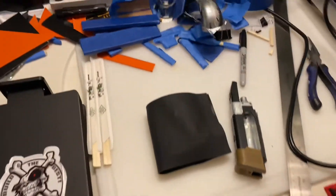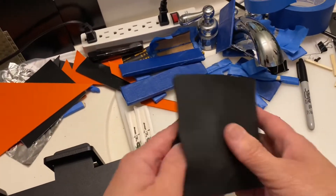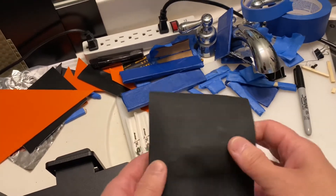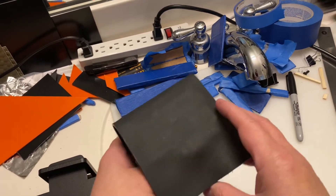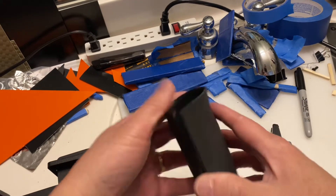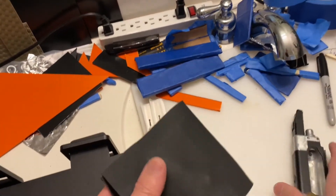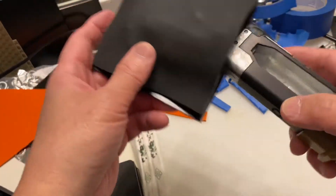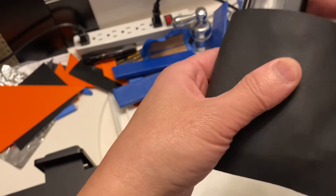I thought I would try to repurpose this. This was one of the failed attempts from an earlier holster. I thought I would just heat it up and maybe use that. It should be enough to cover what I need.